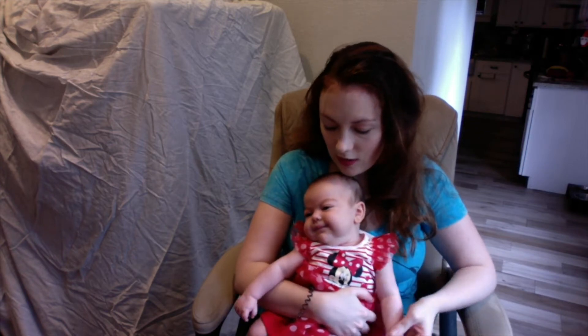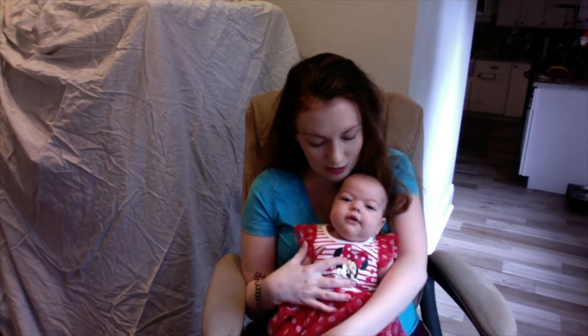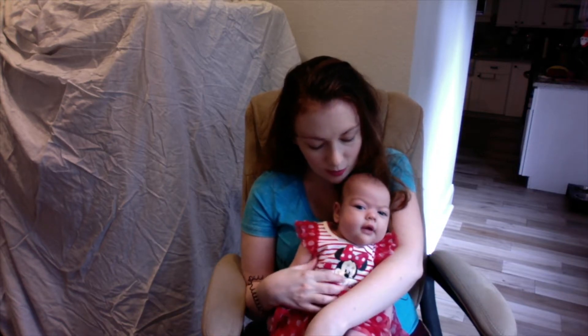This is baby Harper — say hi! The newest generation of Disney fans, in our little Minnie Mouse outfit. All right, since I've done my introduction, you ready to get started, Harper? You want to show them how to make the little bag? Let's do it.